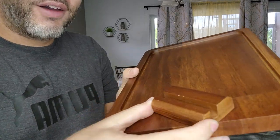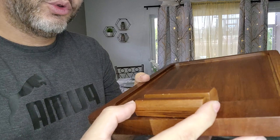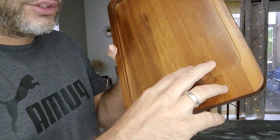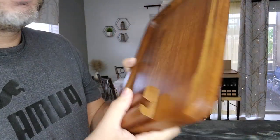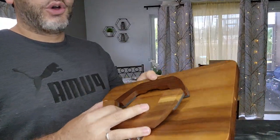Second, you have this phone or tablet holder right here that also swivels, so you can adjust it however you'd like. And what's also nice and convenient is with my sofa, I have the curved armrest on it.